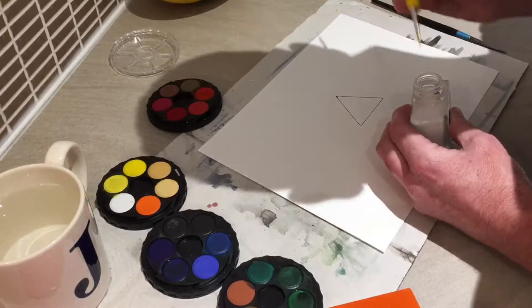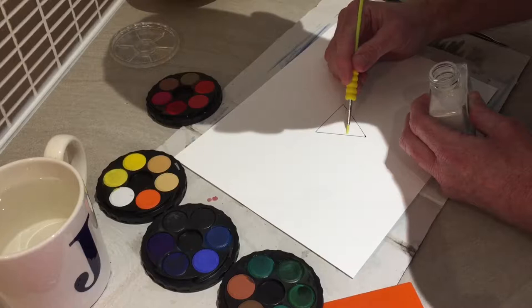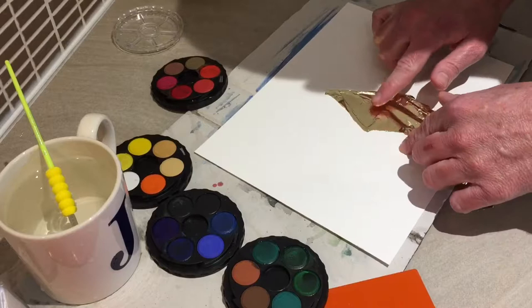What I used to make that triangle was one of the prototype prisms that Keith Williamson has. I'm putting some gold size in it, and then I'm going to let it dry, making sure it's as accurate as possible within the lines of the triangle. Now I'm going to lay in some imitation gold leaf into the triangle and pat it down.